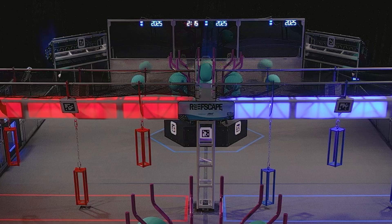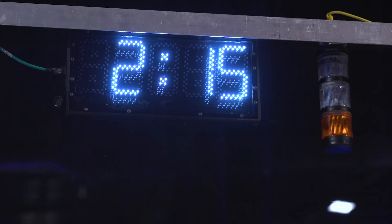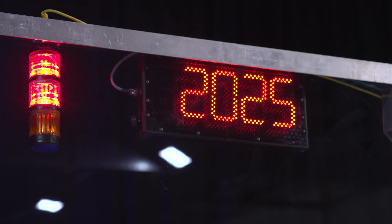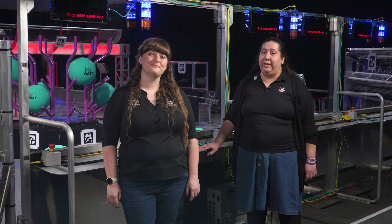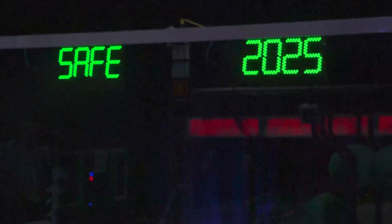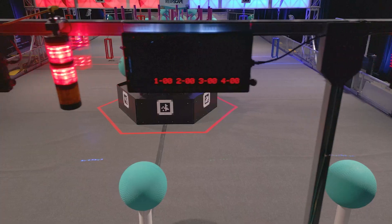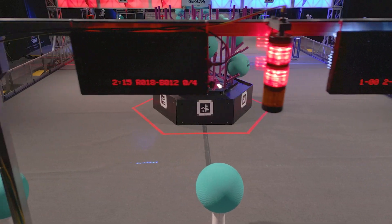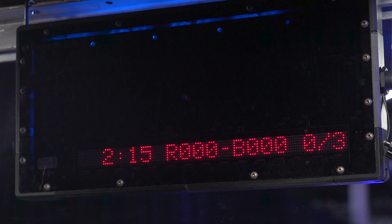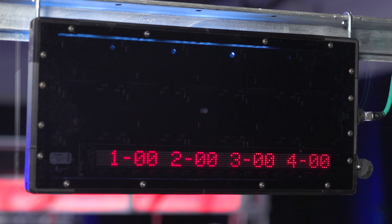Above each driver's station is a team sign. The front of the team sign faces the field and displays your team number and the state of the field. Remember, you can only enter the field if deemed safe for humans, which will be indicated when the team signs are green and say safe. The back of the team signs relay information during the match, including match time, score, and progress to the coral ranking point. There's also a match timer in the driver's station, and the back of the match timer shows a more detailed breakdown of progress towards the coral ranking point by level.